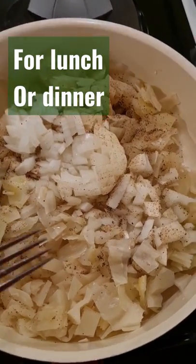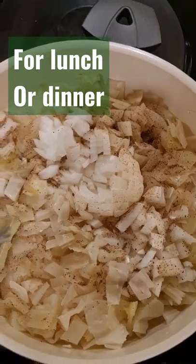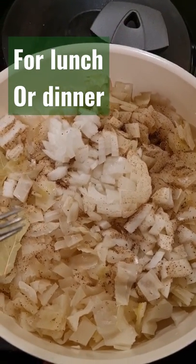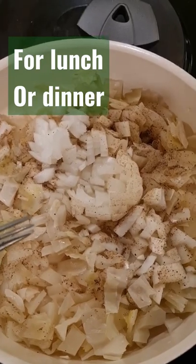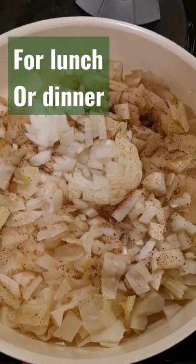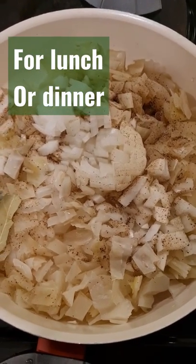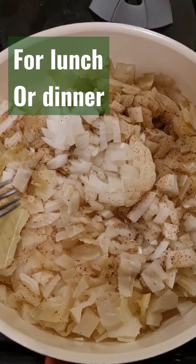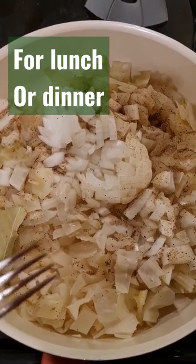So you put some water in this and some oil, and you cook it till it gets soft. Then you cook noodles on the side and mix it together. It's amazing, and you put as much as you like.